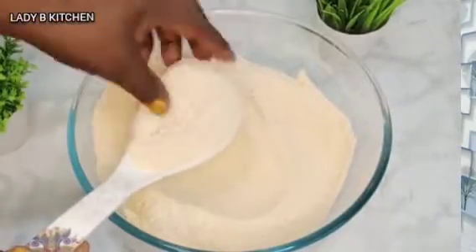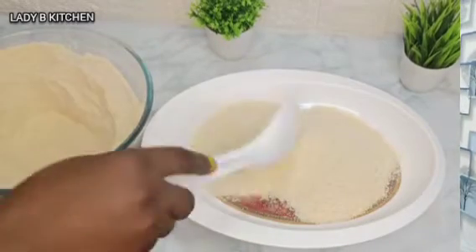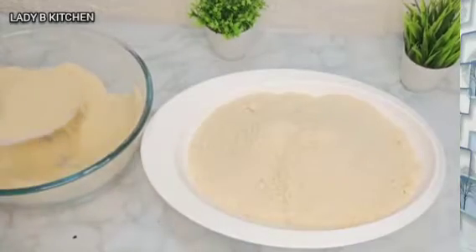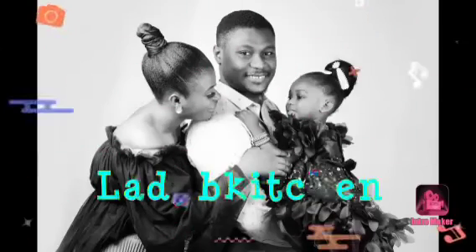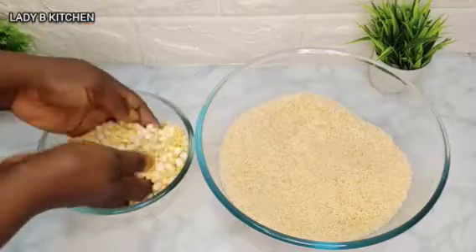Just two ingredients to make your rice butter recipe. Hello sweetie, welcome back to my channel. If today is your first time coming across the channel, you are watching Lady B Kitchen. Thank you so much for stopping by. Today I'm super excited to bring to you another best way of making butter rice at home, which is very good to support your baby's daily meal.